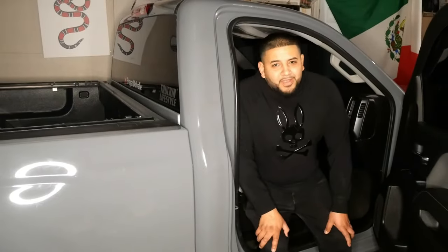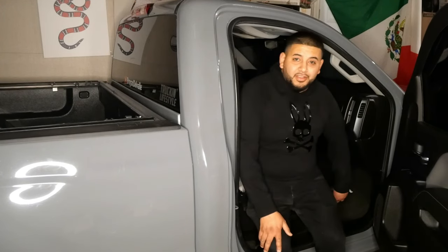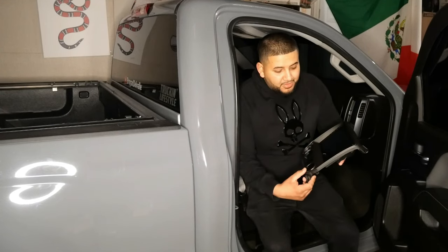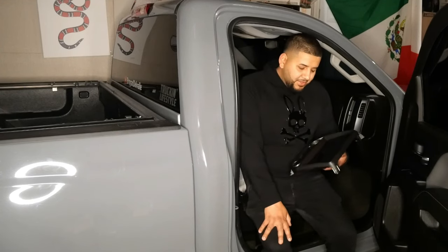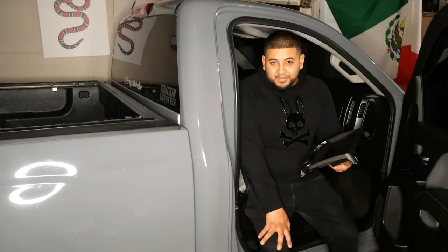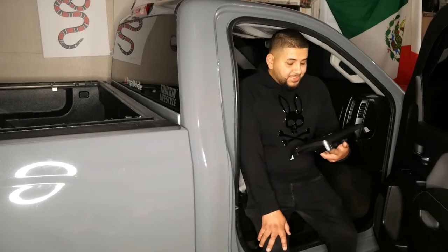What is up guys, your boy Brian back with another video. Today I'm going to show you how to install this Android stereo on your Chevy Silverado. We'll go step by step. Hopefully everything goes easy as planned. I haven't done this before, but I'm sure you can do this. So let's get to it.